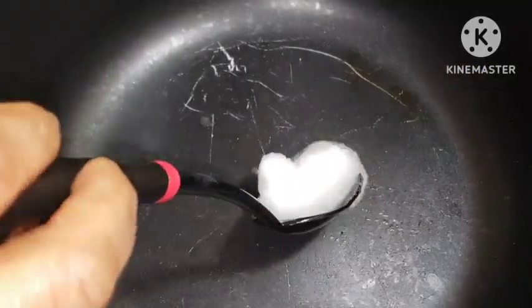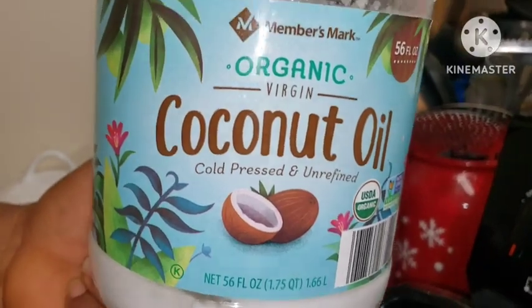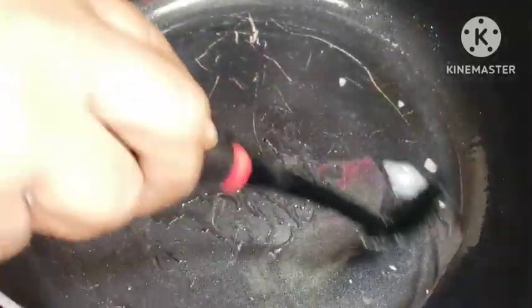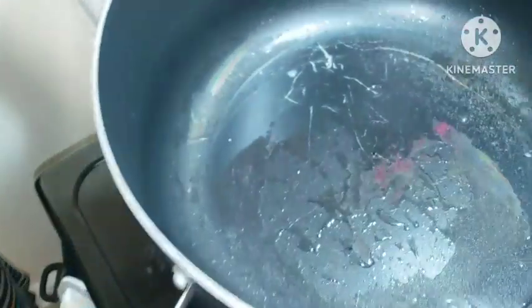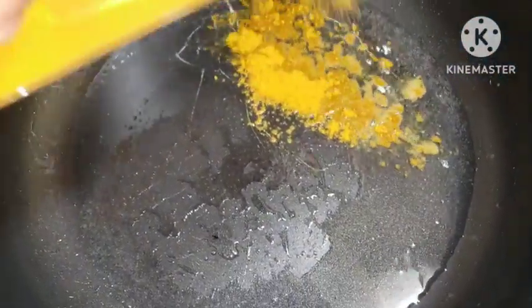Now go in with some coconut oil, or whatever type of oil of your choice. I want to get that coconut aroma in this recipe — it will give you a very delicious curry chicken for real. Add in some curry and allow it to burn up. This smells so so good.